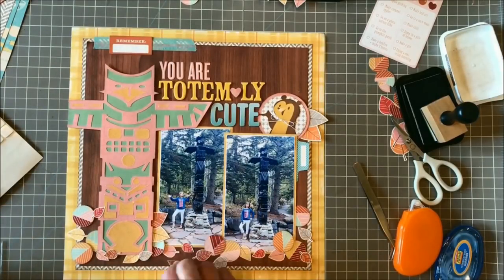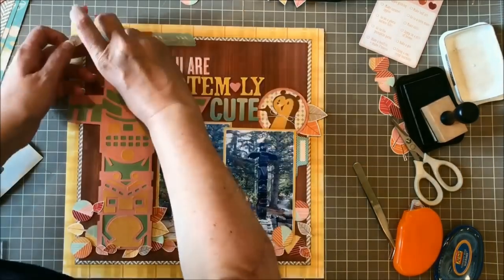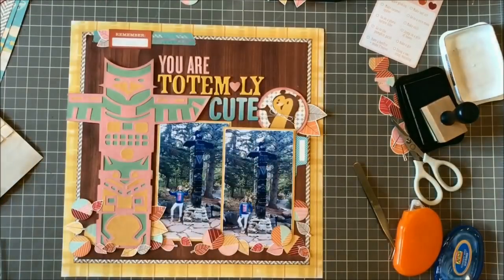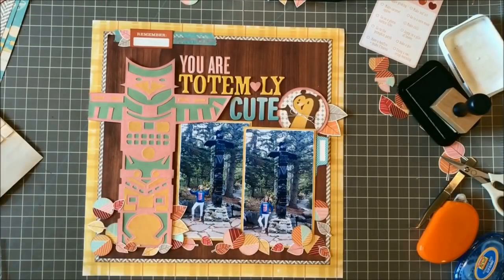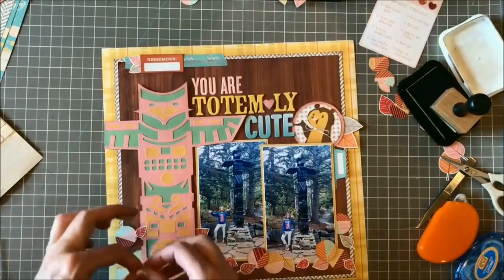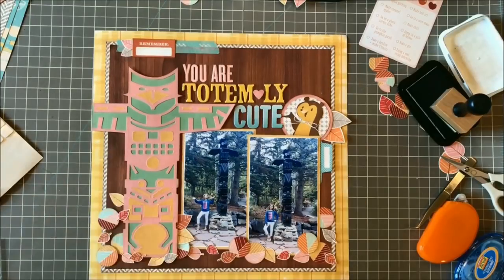I also cut out a couple of the large leaves that reminded me of feathers — kind of going with the totem pole theme — and tucked those off to the side of the circle. They just remind me of a little Indian headdress or something like that. And now you can see my bear magically has a twine bow.